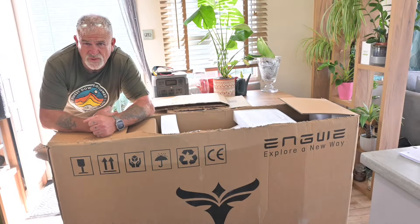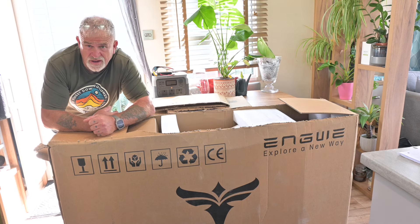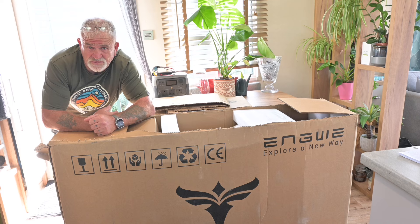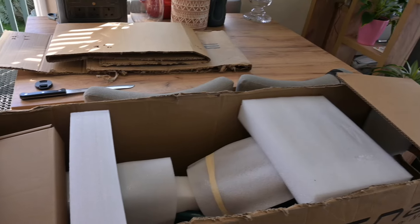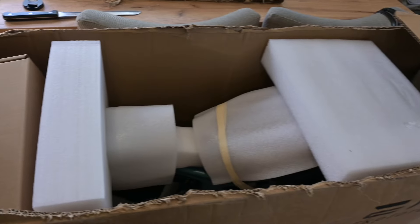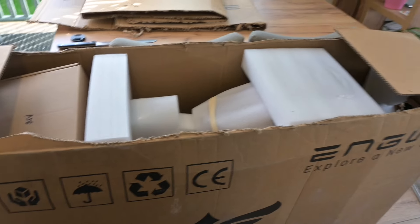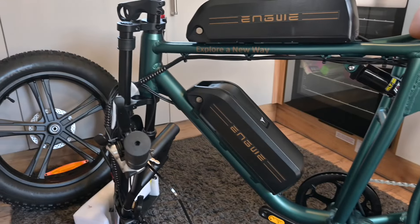Happy holidays everybody and welcome back to our channel! Today I am very pleased to inform you I am reviewing another cracking e-bike from Engwe — the M20. I've been waiting for this bike for so long and it's gonna be awesome. I've already sliced open the box and as you can see, as you can expect from Engwe, it is very well packaged. Looks like there's no damage whatsoever.